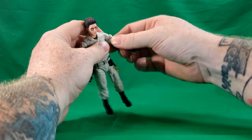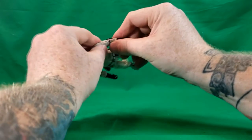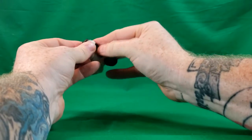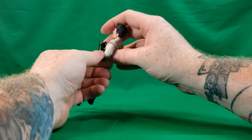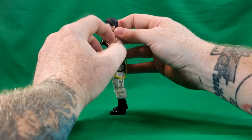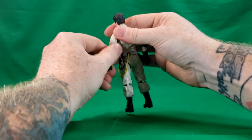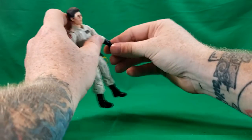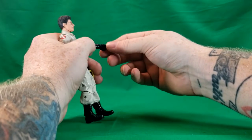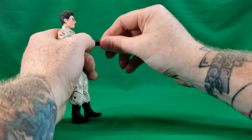All the Ghostbusters have bicep swivels. They have a double elbow hinge, which is very tight, so be careful — you might pop them out of the socket because they're so tight. The Ghostbusters also have a wrist hinge — goes up that far, down that far — and rotate all the way around.